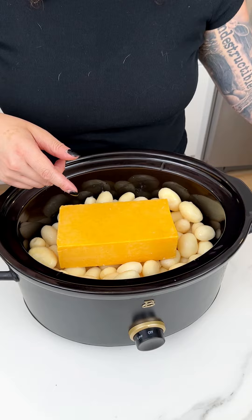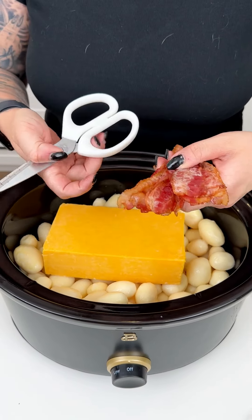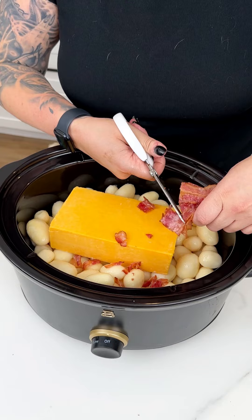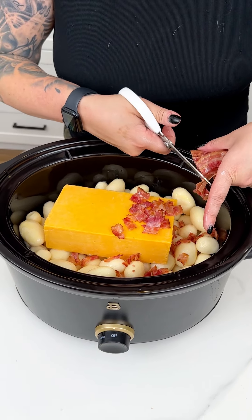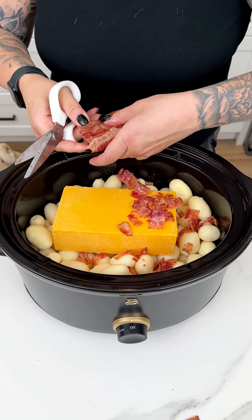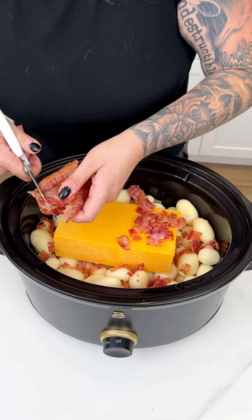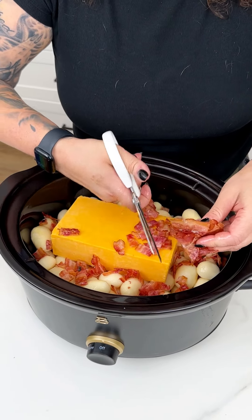With our cheddar cheese and potatoes, I have some fresh cooked bacon — because who doesn't love bacon, cheese, and potatoes? I love this recipe. It's one of my favorites to make as it starts to get nice and cool outside. You kind of just make it, set it, and forget it. That's the best thing about crock pots. You could also do a chorizo here, a turkey bacon, or even a faux bacon or impossible bacon — as long as it's nice and smoky and delicious, you'll get that kind of salt that we need.